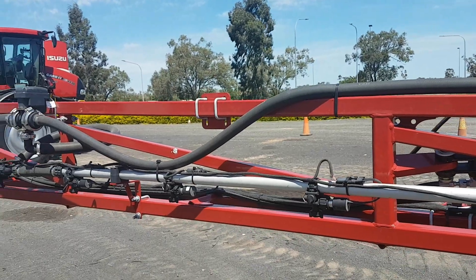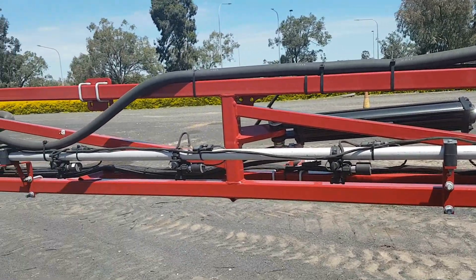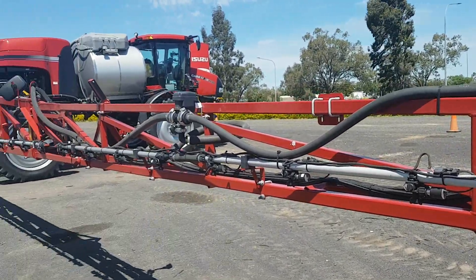There are 72 nozzles across the whole machine, with spacing for 50 nozzles at 20-inch or half-metre spacing.